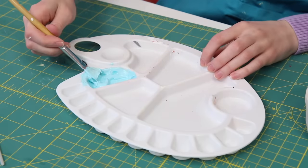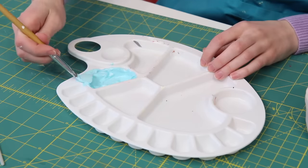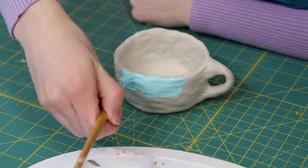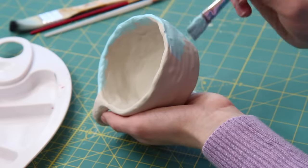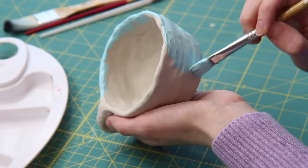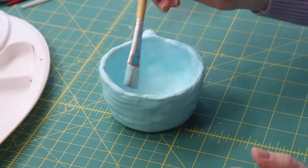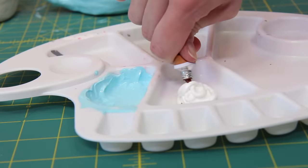I want the blue to be dark enough that the white clouds pop, but light enough to match what I'm imagining. Now I'm just going to paint all of the base colors on. I wanted to go with really light pastel colors to give a really airy vibe.